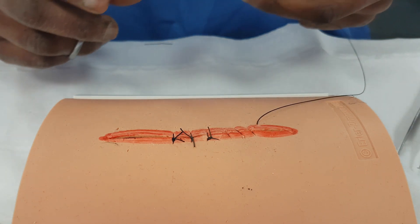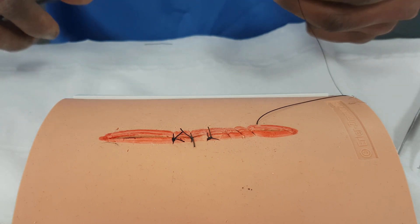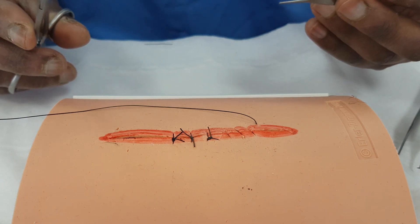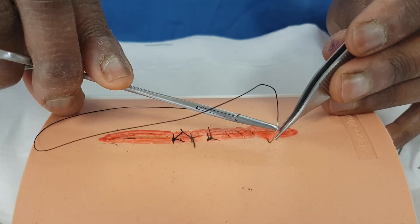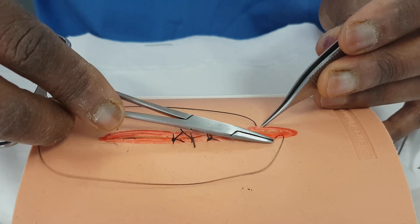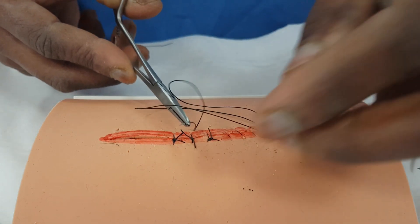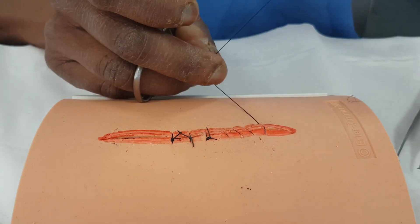What we could now do is something called a mattress stitch. Before we do that, have a look at this. This is where we want to get some really good haemostasis in the wound, where we want to make sure that we get an edge that isn't going to bleed. And we can do a stitch that's called an interlocking continuous. It's quite a funky stitch. You bring this through, and instead of just pulling it all the way through, you can go round through here, and as you pull, that will lock.